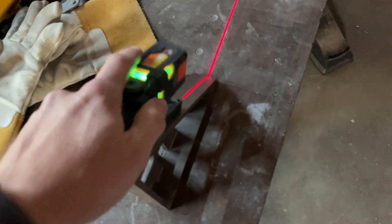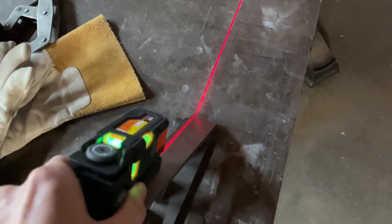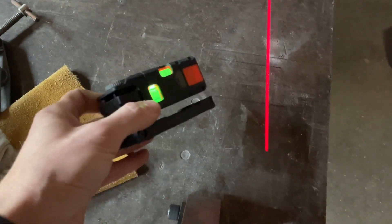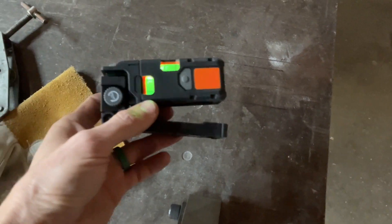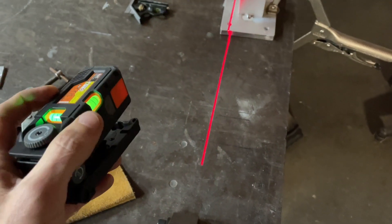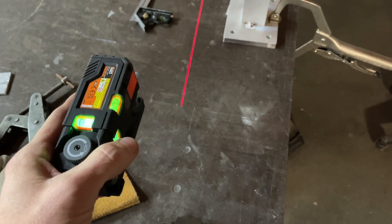It has a magnet on the bottom, a quarter-20 thread, and fits in the backpack. Good indoor laser — I'm going to keep trying it out for different things.